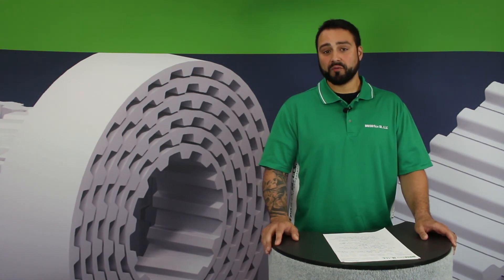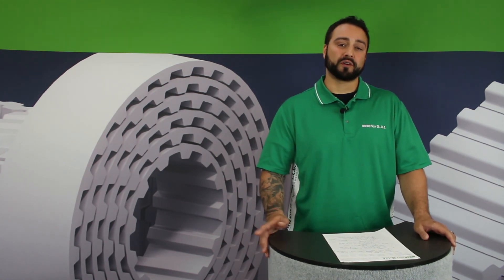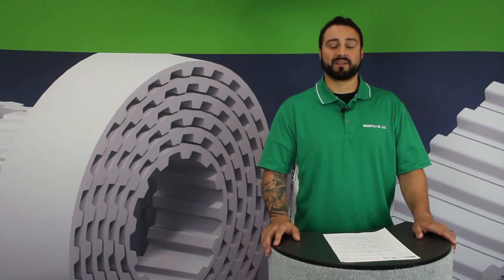And if you have your own frequently asked question that you'd like us to address, feel free to leave it in the comments below. Thanks for watching.